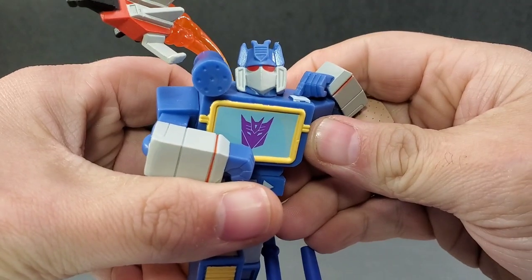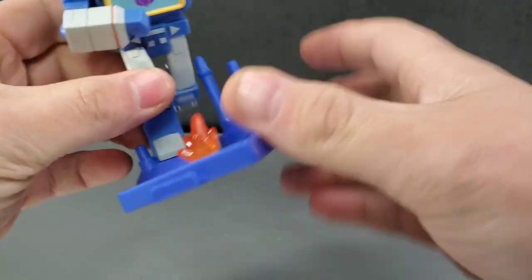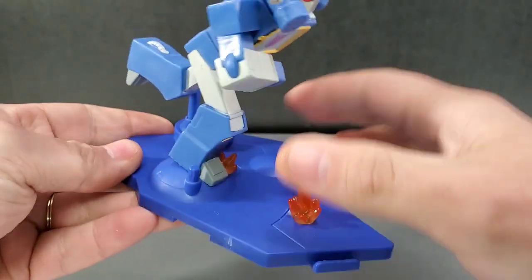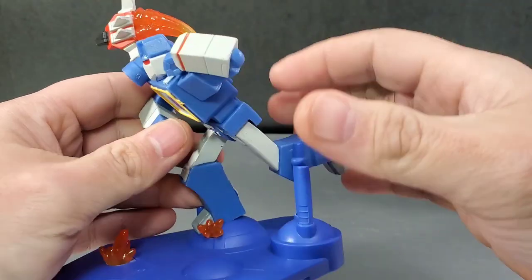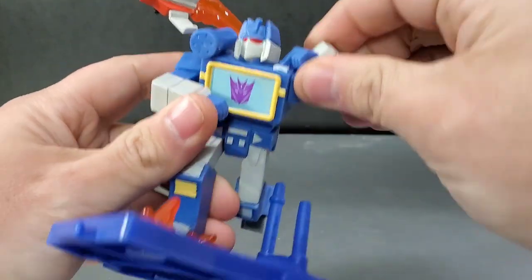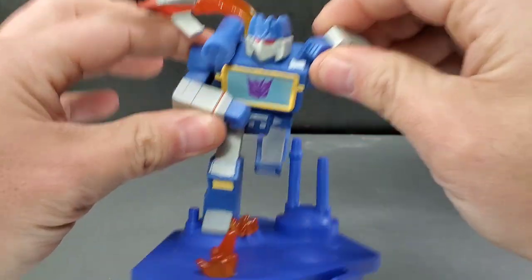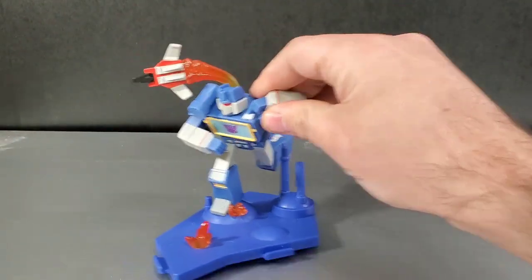Minimal paint is applied fairly well on Soundwave. He's got a little scuff right there. I'm surprised about the paint apps on some of these guys — not bad at all. I would expect it to be a little bit more messy for the price I'm paying. Also, these figures have no articulation — they are a static pose statue.